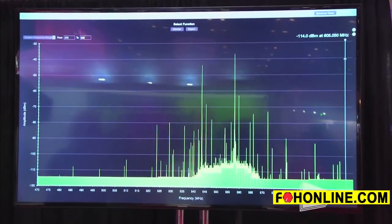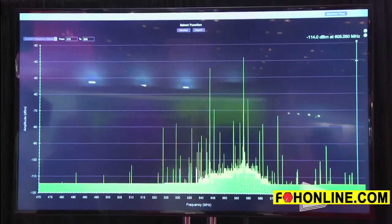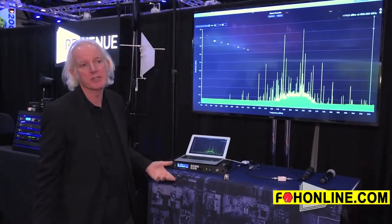You can see we've knocked out a lot of competition, so there's a much better chance to keep those microphones on the air without dropping out, and the opportunity to add additional channels should we need a higher channel count.